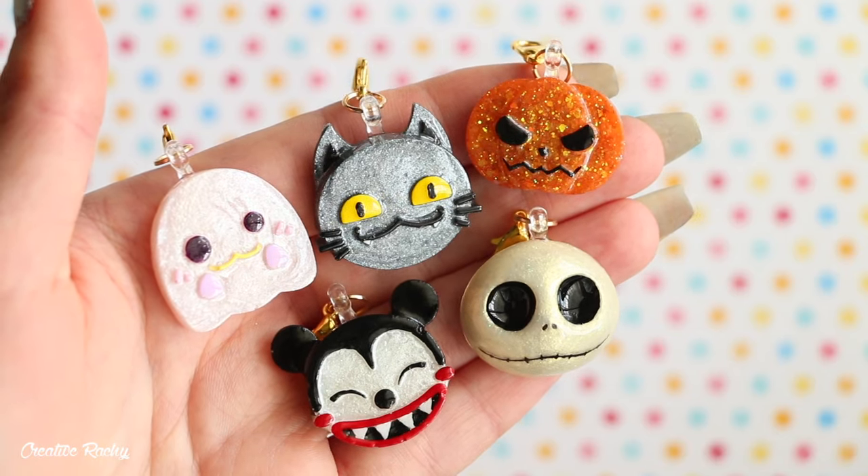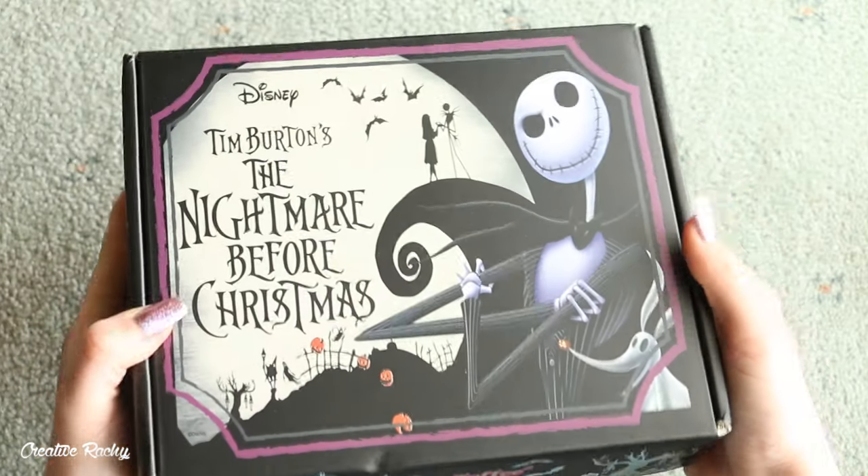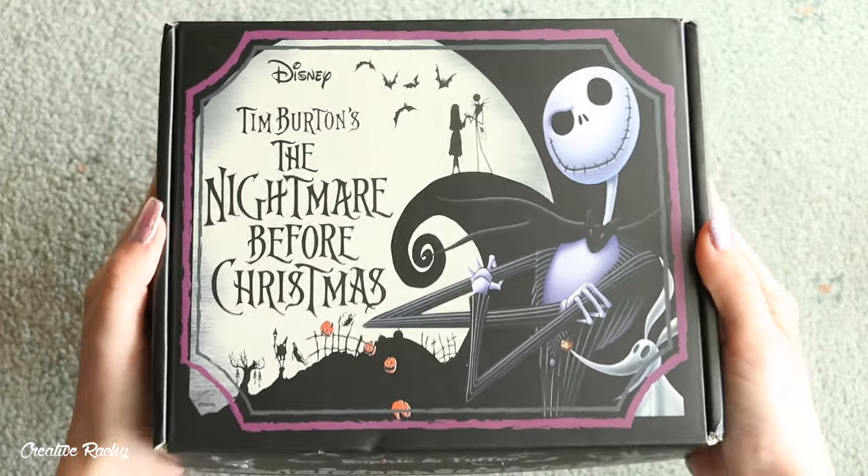Hi everyone, it's Rachel and in this video I'm going to be showing you what we received in the Nightmare Before Christmas Sophie and Toffee Disney box, as well as show you how to make some cute character charms using the supplies included.